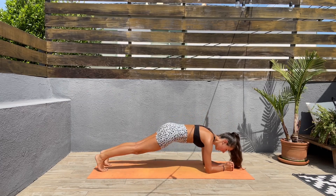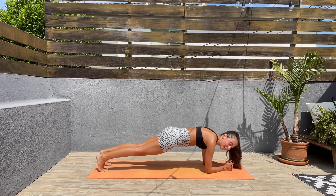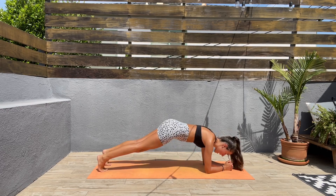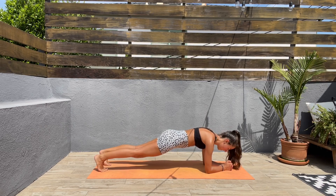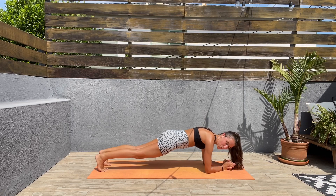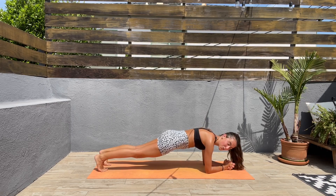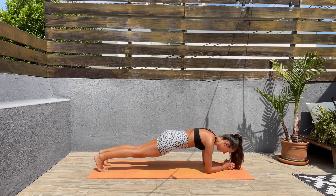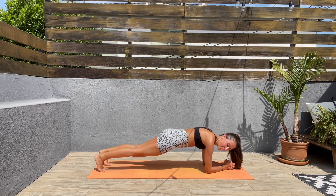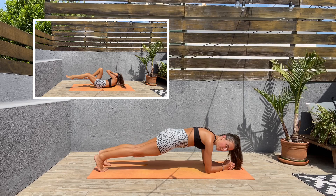Let's go! Keep those abs engaged, don't let the hips drop down or go up — try to keep a straight spine. This is going to be a fun workout, it's super short so there's no excuses. I hope you guys are having an amazing day — if you do these in the morning, good for you!